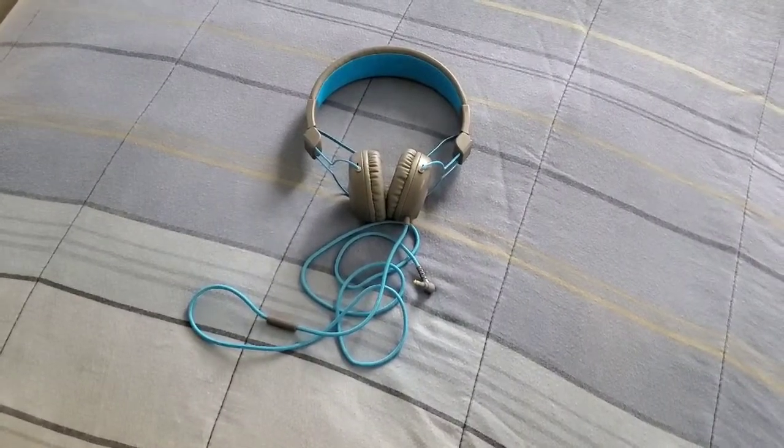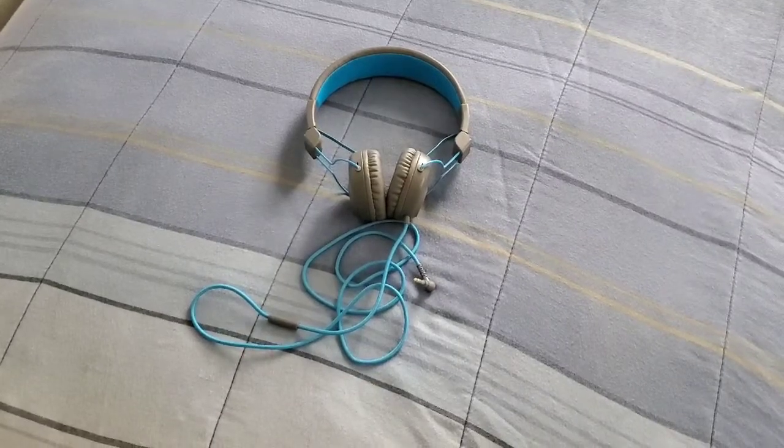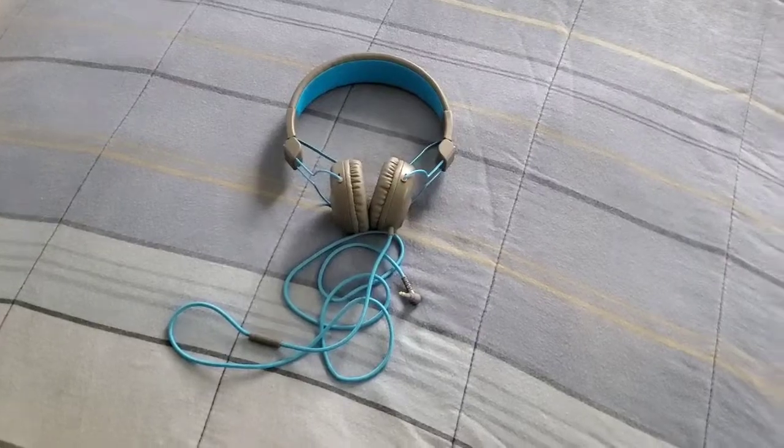You'll definitely get that great sound whether you're watching TV shows and movies on your phone or watching YouTube videos. So this is what it looks like when you're wearing them — you're definitely walking, jogging, and all that good stuff.